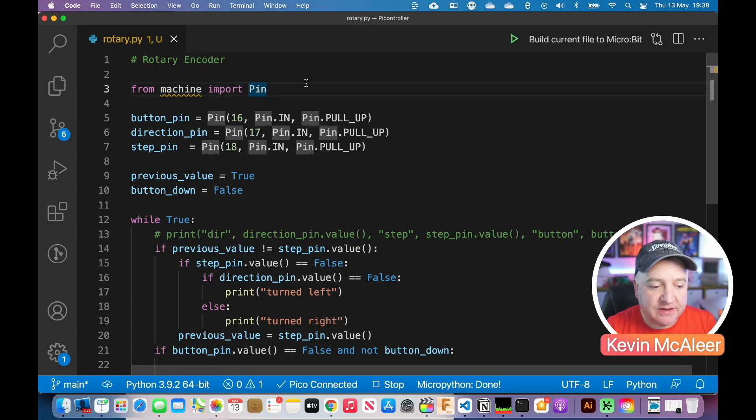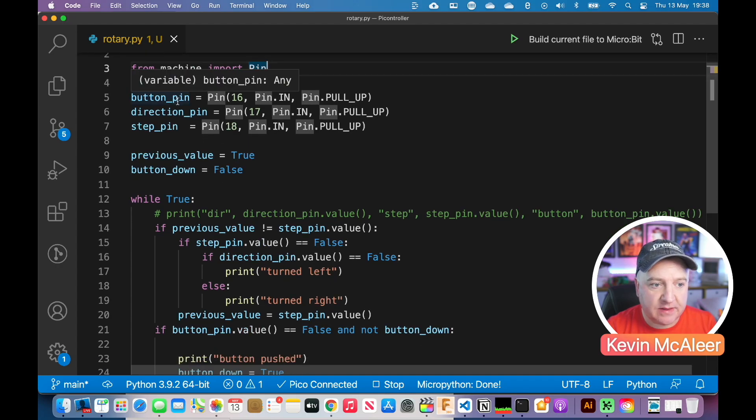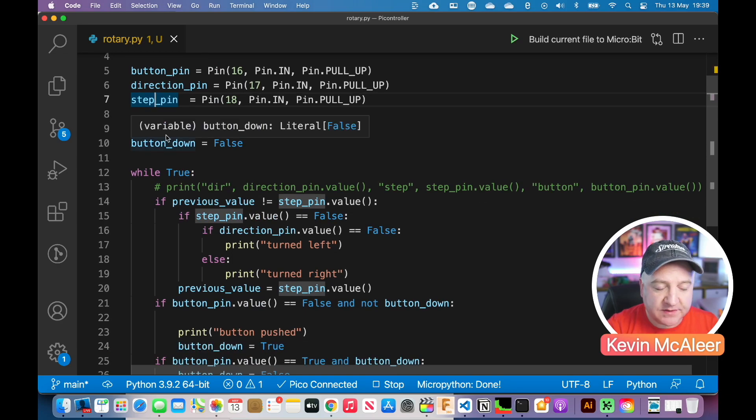I've imported from machine Pin — that's the only thing we need to import. I've created three variables for the pins: the button pin, which is on pin 16, set as an input with a pull-up. Then we've got the direction pin, which helps us identify which direction the knob is being turned. And then we have the step pin, which is also part of how it detects which way the knob is being turned. We also maintain two states: previous value, and button down set to false.